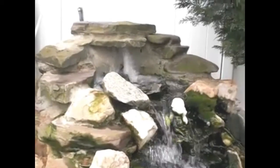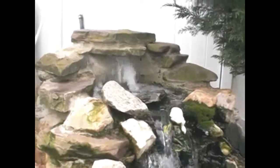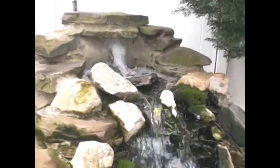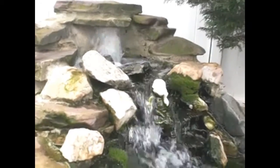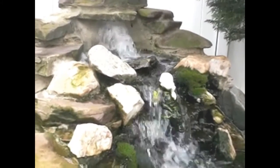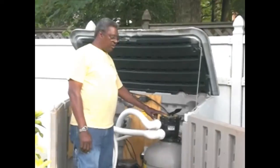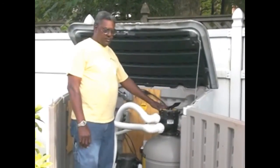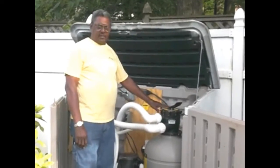Now that we've completed the backwash, you'll notice the difference in the flow rate. It looks like we had a problem with dirt in the system, and that has been alleviated. Now that we have completed the backwash and turned the system back into filtration mode, we are finished with our maintenance for the next 30 days.